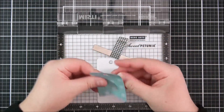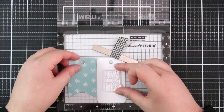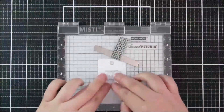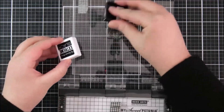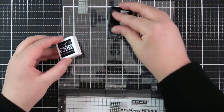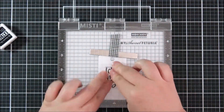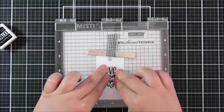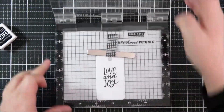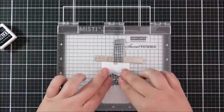I'm working out where I want my sentiment to be, covered up by the top flap of the tag. These sentiments are from the Mini Merry Messages set — they fit really nicely on these tags. I'm stamping those down with some Extreme Black ink. I did think about using colored ink to match the tags, but I decided to use black. I'm double-stamping just to make sure I get a nice impression. For the other tag I'm using the sentiment that reads 'Merriest Christmas,' again stamping that down twice.